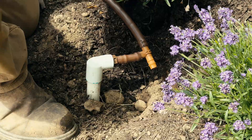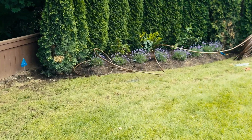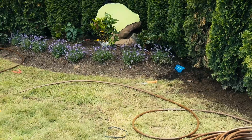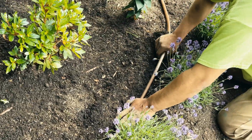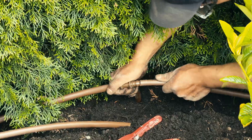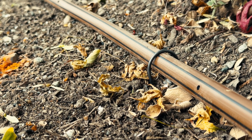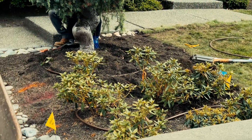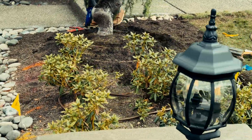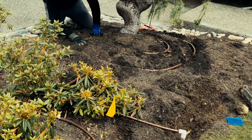For the garden beds, we installed Netafim drip tubing — a reliable and efficient way to keep plants healthy while minimizing water waste. We use 0.9 gallon per hour emitters with 12-inch spacing, which delivers consistent moisture right to the root zone. Buried just below the surface, this setup reduces evaporation, prevents overspray on structures, and promotes deeper, healthier plant roots, all while keeping the beds looking clean and tidy.